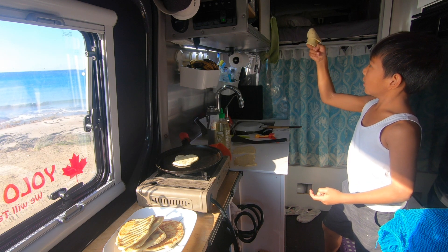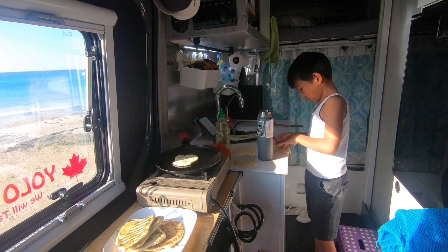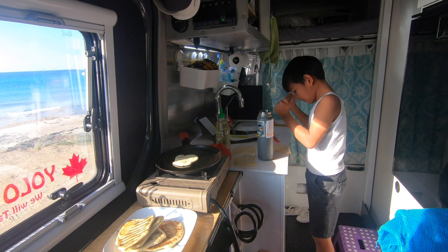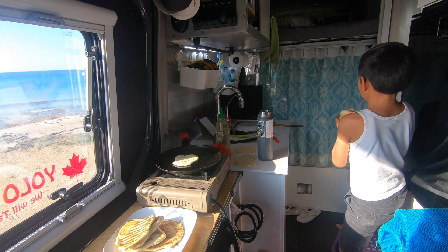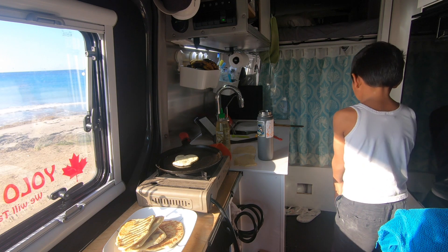Another life skill: flatbread dough spin on your finger. If you make a hole, you can always fix it by pounding on it — no one will know. Keep practicing and you'll get better. Don't forget to check the skillet.